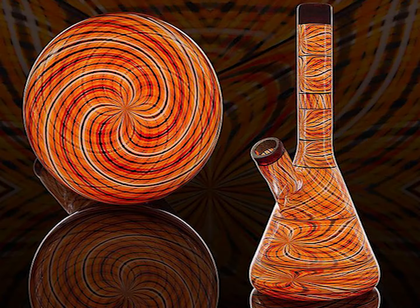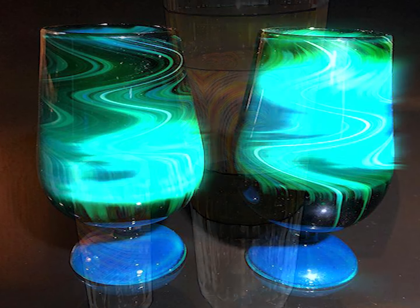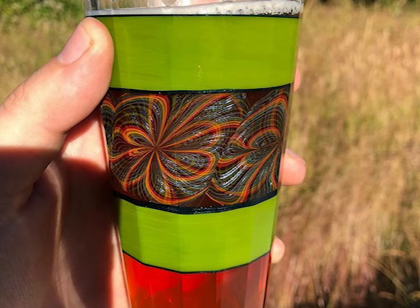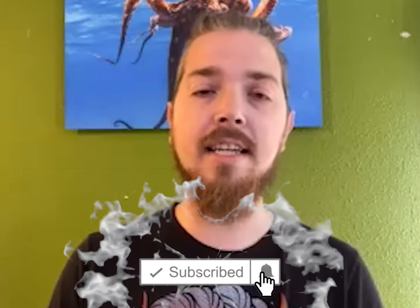I figured that out and started trying to learn reticello after I learned some basics in glass. I kind of just moved to reticello, and I've just been trying to refine that technique my whole career.